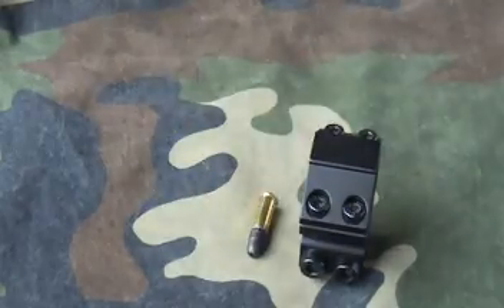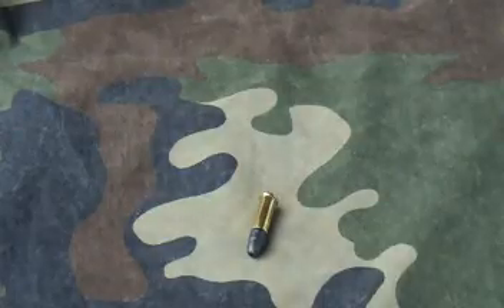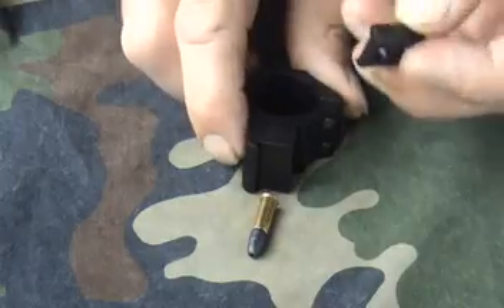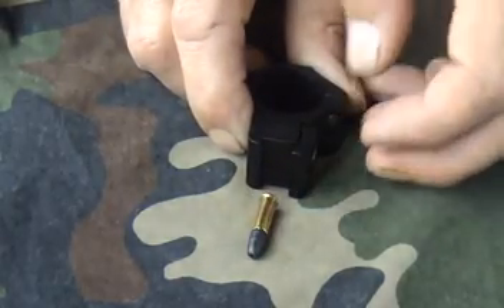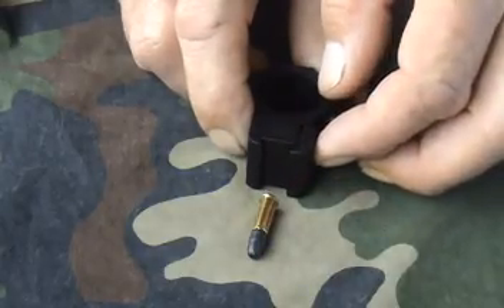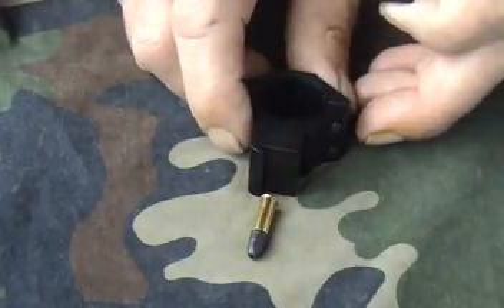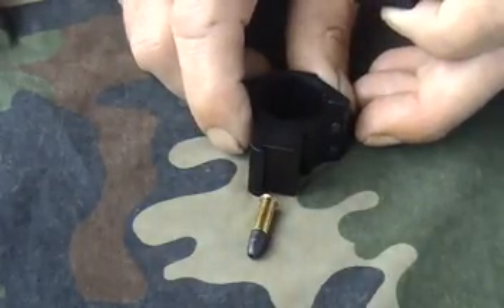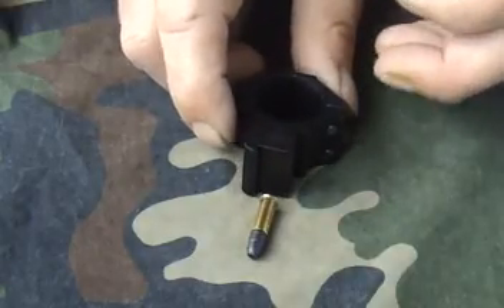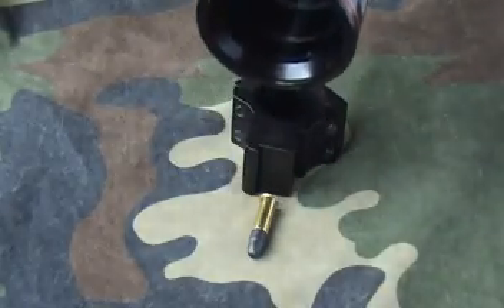BKL versus standard mounts. Most rifles either use 11mm or 3.8 rails. You can get mounts with a detachable and reversible clamp to allow you to fit to different sized rails. However, the fixed side will always be drawn to one rail, and regardless of how well you think it will fit different sizes, you need to be able to keep your scope in a level line with the bullet.